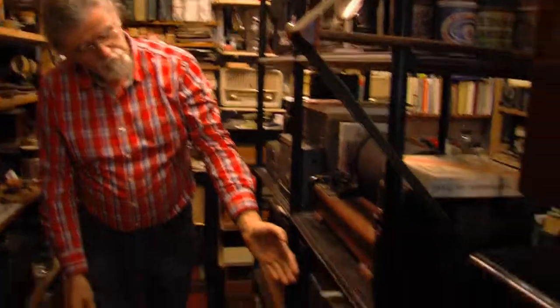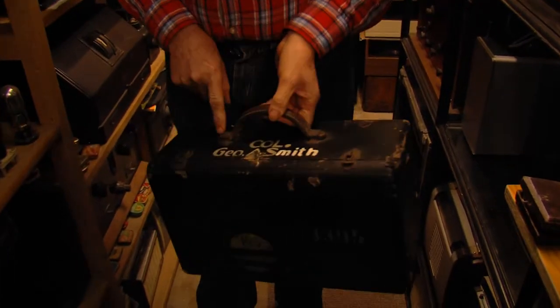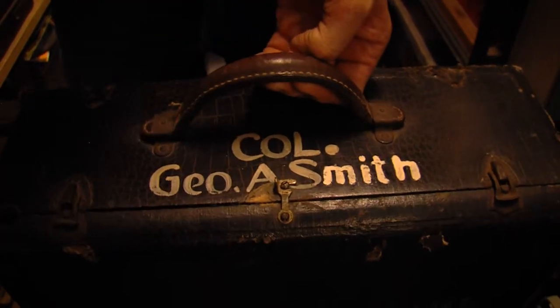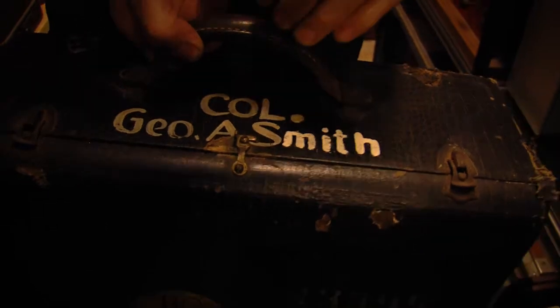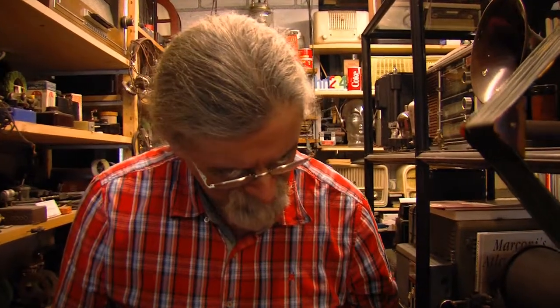Coming back here, a very interesting radio — Colonel George R. Smith. He was an American general that came to Germany at the end of the Second World War with the American Army. Somebody that had inherited it from Colonel Smith sold it to me. It's a special radio — you can see with the aircraft on it — it was a special radio for aircraft and for shortwave.